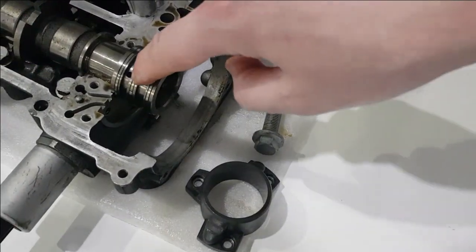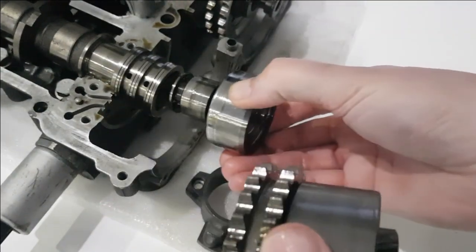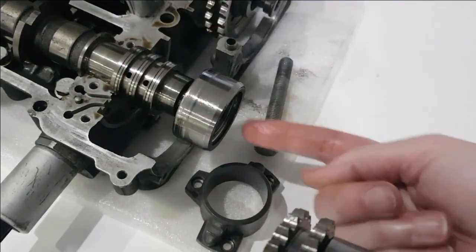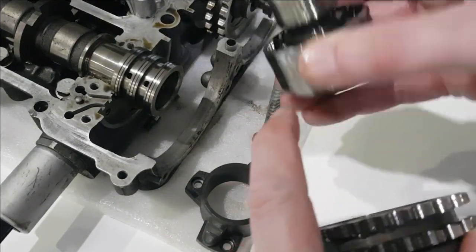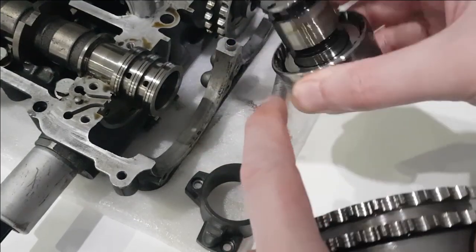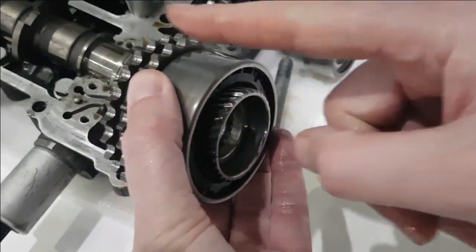The oil from this hole here passes straight through the centre of the camshaft. So when that's in there like that, the oil from here passes straight through the centre of the camshaft down to this end of the actuator, and basically comes out in here through these holes inside here.